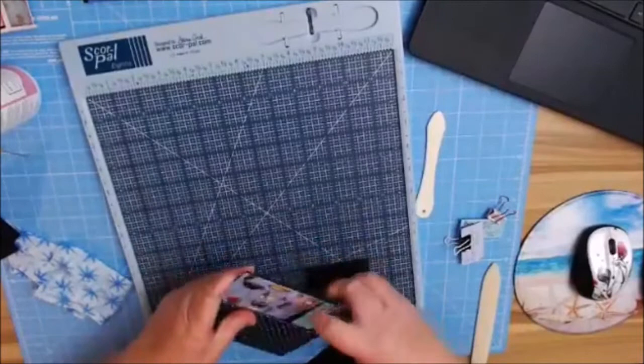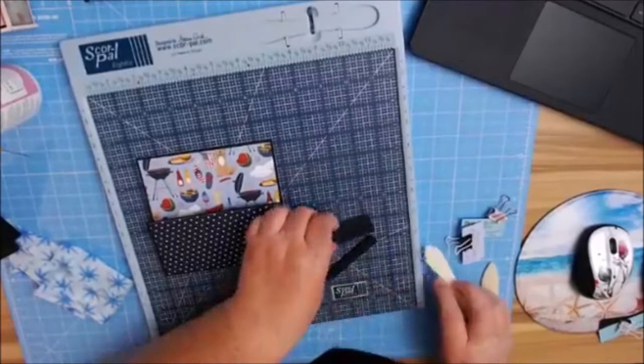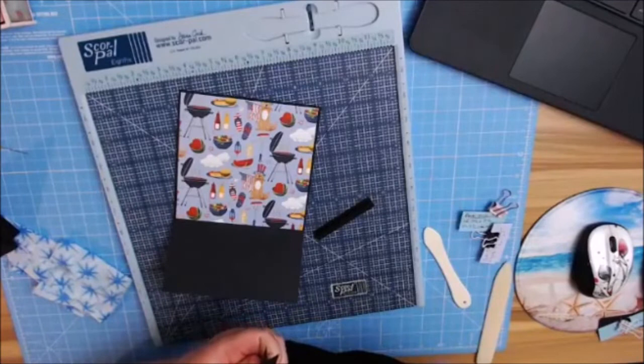Another thing I like to do is number my pockets if I've already decorated them, so I don't repeat my patterns. That way I know which papers are on which one, and they don't butt up next to each other. I like mine not to repeat page after page — I like to do different designs on each page, but that's completely up to you.